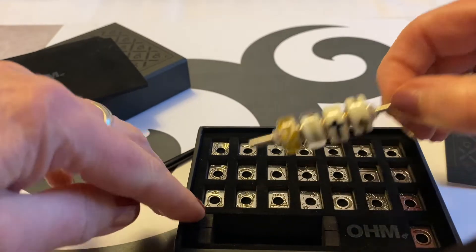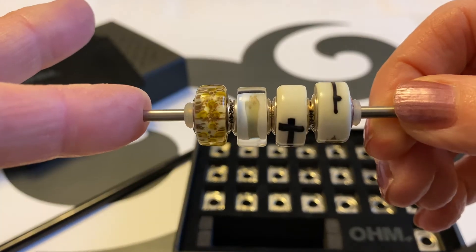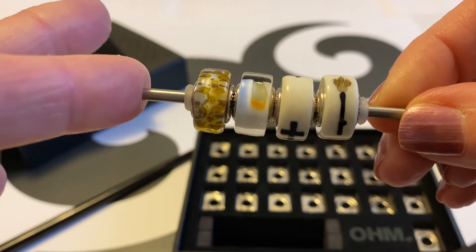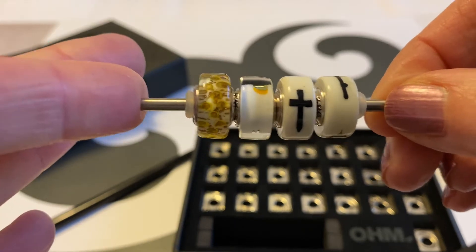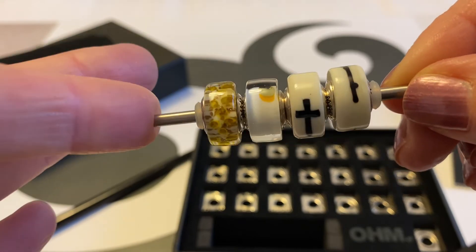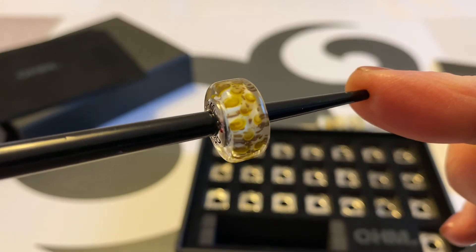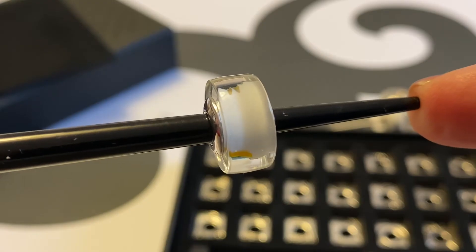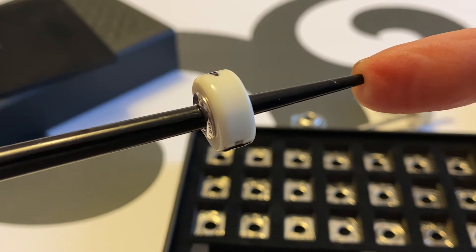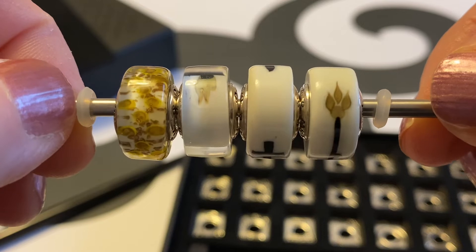Now I'm going to remove the glass beads so you can see them up close. We have Coins, Cups, Swords, and Wands to represent the four tarot suits. Here is Coins — you can see it's quite sparkly inside. This one is Cups, this one is Swords, and this one is Wands. Those are the four glass beads you get with the set.